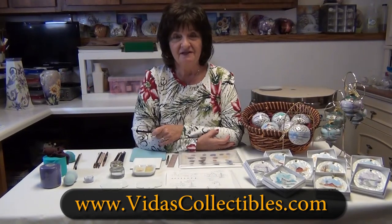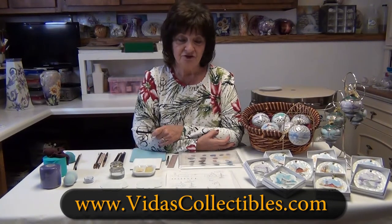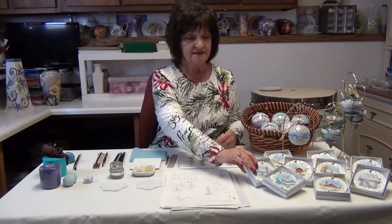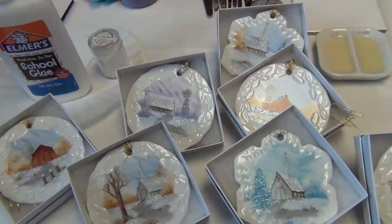Hi, I'm Vita Clocky with Vita's Collectibles. Thank you for joining me today. I'd love to tell you how to paint my winter scene ornaments. These are some examples.